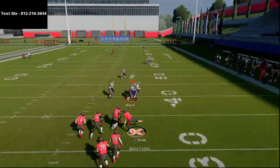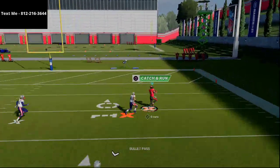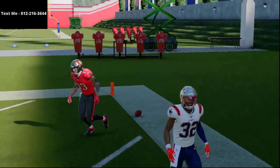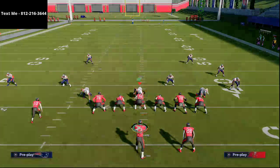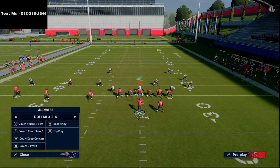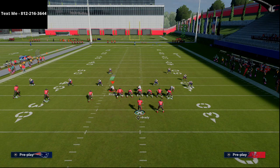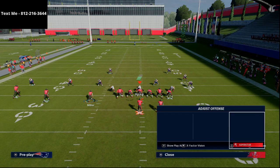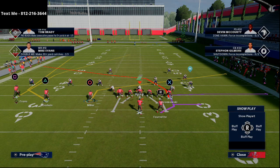Here's the route combination — as you can see, this is going to torch Cover 3 Invert over the top for a one-play touchdown. If you want to make some adjustments, let's say they're playing standard Cover 3 without the deep halves on the field. What you could do is take your tight end and put him on a crossing route, and take your left-of-screen inside guy and put him on a slant.